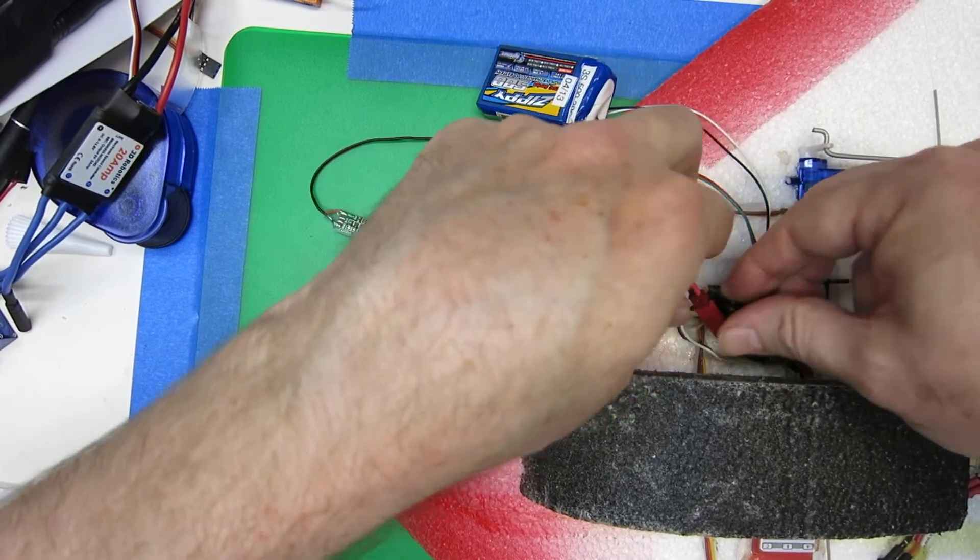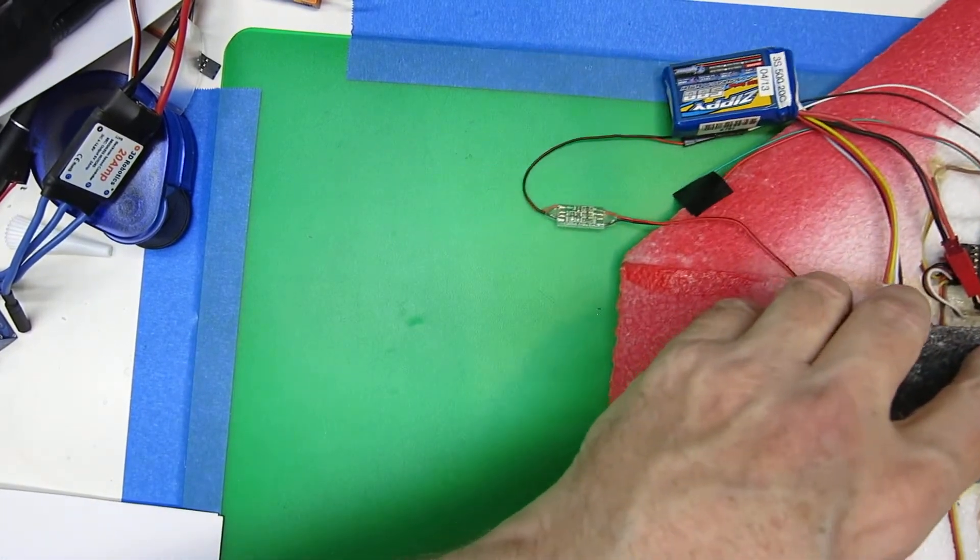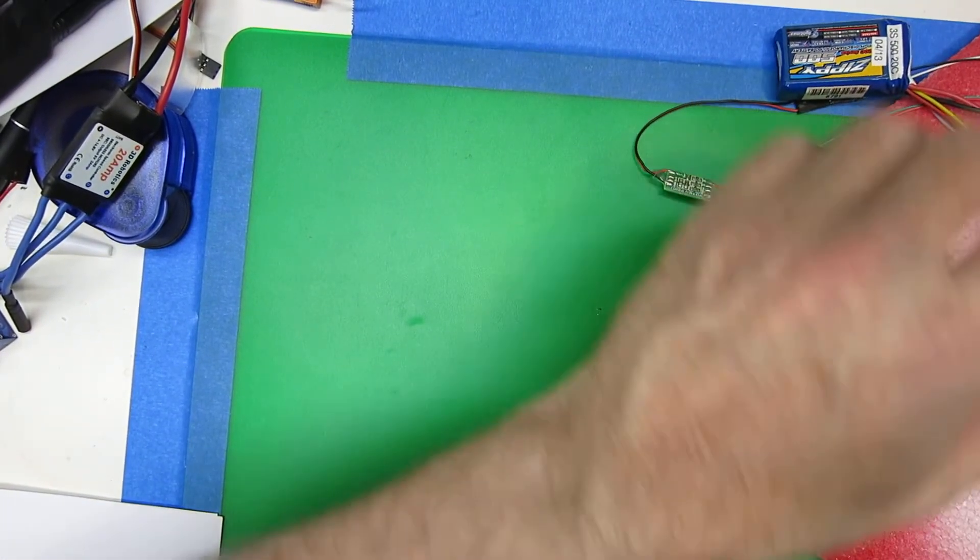We're going to plug in. Telemetry recovered.